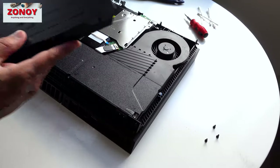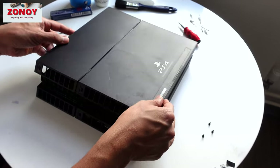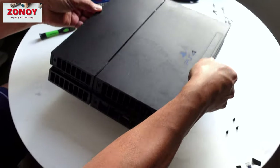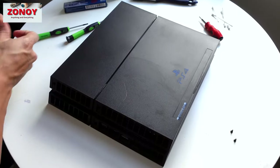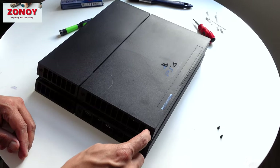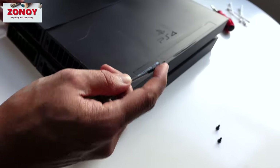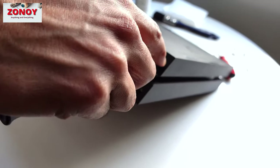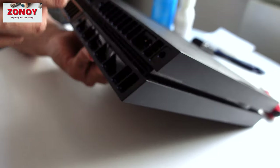Remember: back to the right, that side clips on first. Lower it down and lift it up so it catches. There's a little trick with the screws — don't try to go in straight because the screw came out at an angle due to the thread. Lift it up and follow the body shape to go in at that angle.